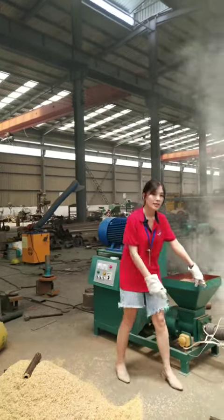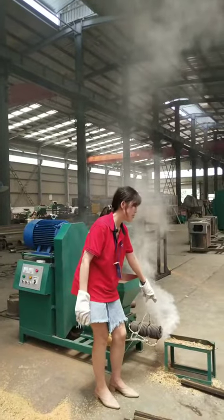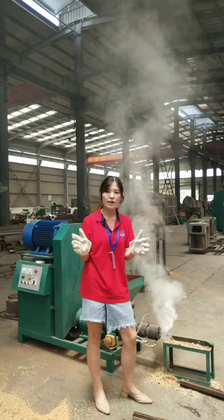This is the feeding inlet. This is the screw. The screw compresses and outputs the briquettes. This is the mold, which controls the length of the briquettes.